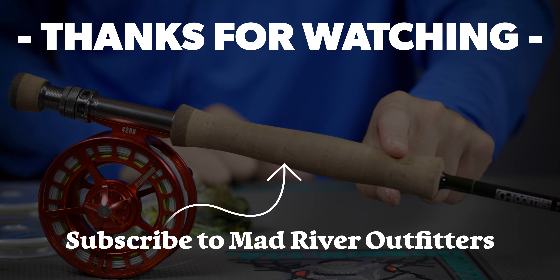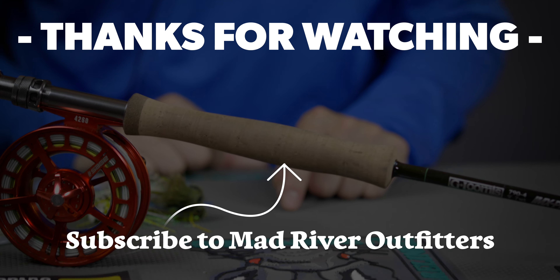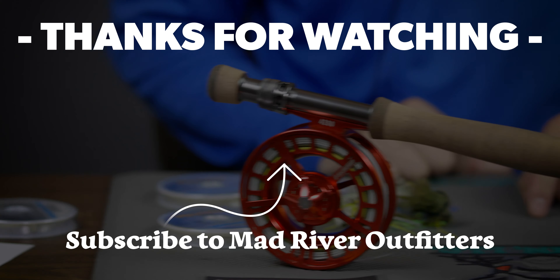Hope that helps you out. Head over to the website, buy a few leaders, buy some stuff to tie your own leaders, pick up some flies — definitely boogle bugs — get out there and catch some fish. Thanks for watching. Smash that like button, leave a comment below — do you tie your own leaders or do you buy them? Be sure to hit the subscribe button and let us know if we can help with anything.